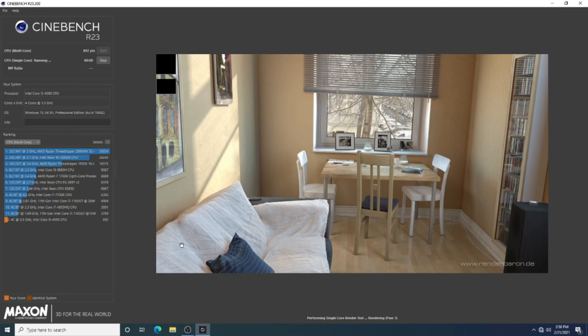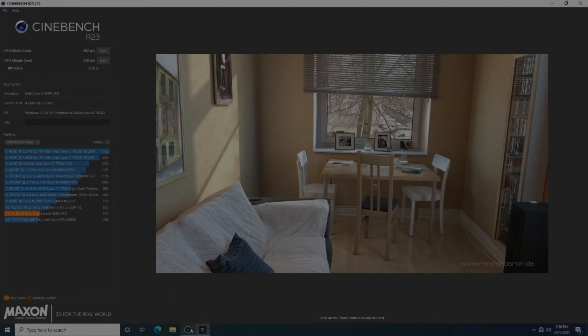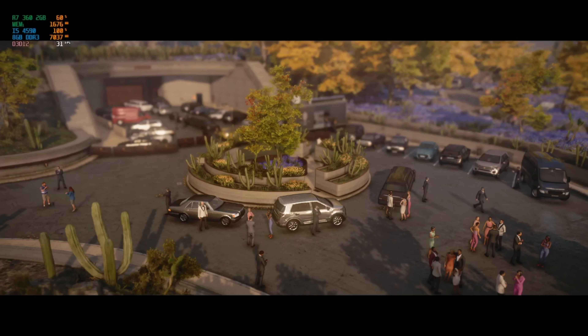I did try a couple of GPUs. I tried the GT1030, a GT710, and also the R7360, and ended up with the RX550 — which performed a little less than the R7, if you can believe it. But we beat the Xeon, which is my favorite part of this whole build.